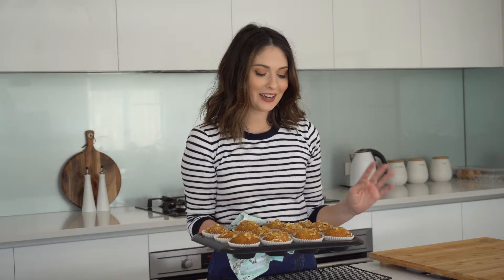I'm just going to let these cool in the tin for five minutes and then let them completely cool on the wire rack. And here they are, banana muffins. Thanks for watching, please don't forget to like and subscribe and I will see you next week.